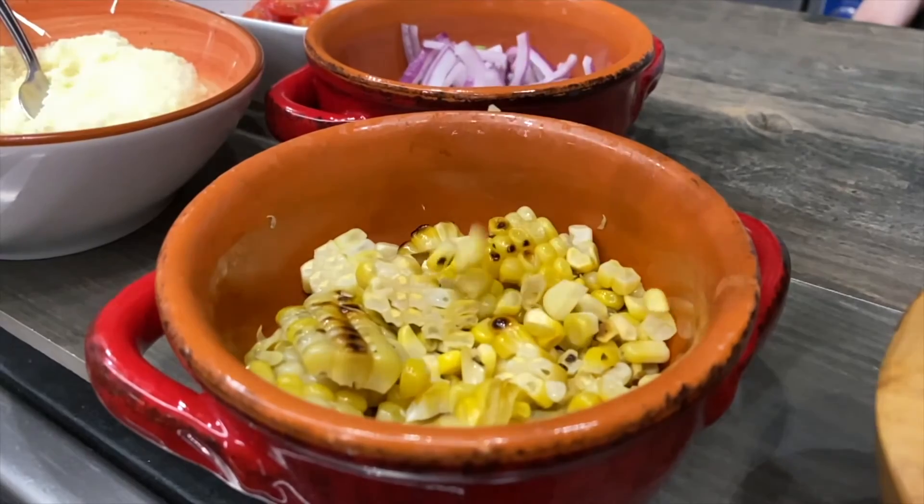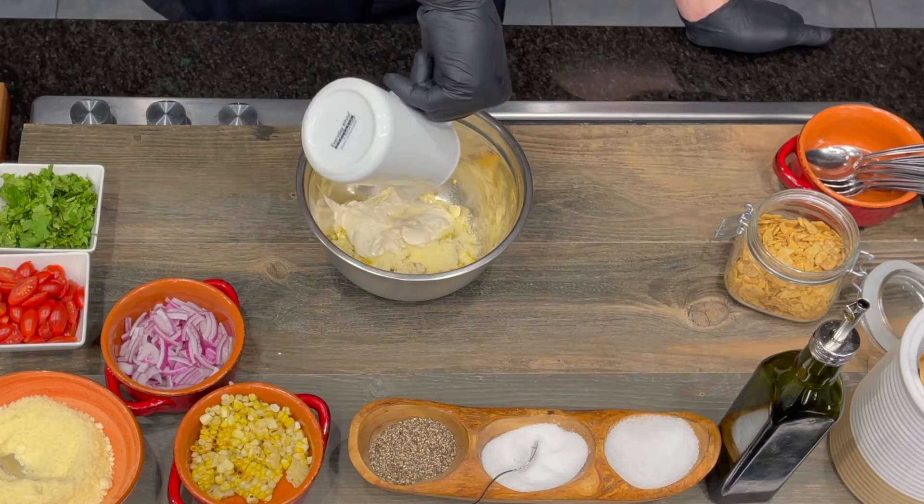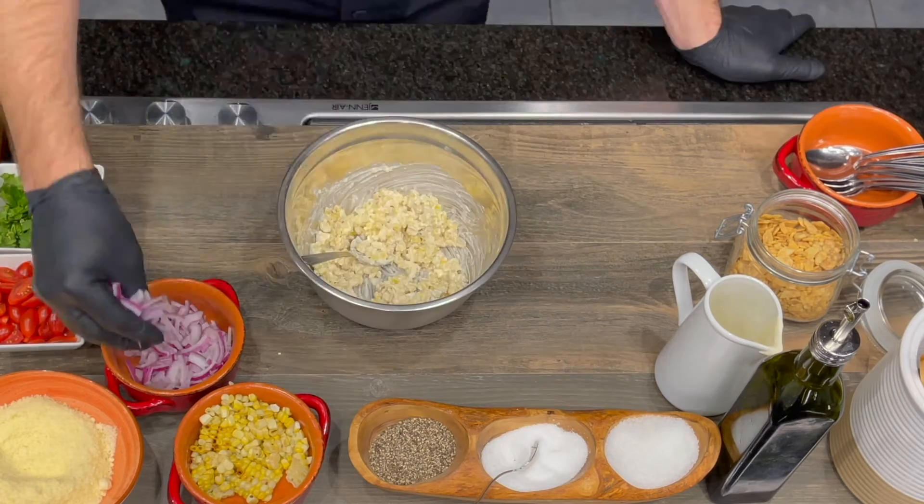To this, we're going to add some Parmesan cheese and Caesar dressing. I personally like a lot of Caesar dressing, as you probably just noticed. Just going to give this a nice mix to coat it.